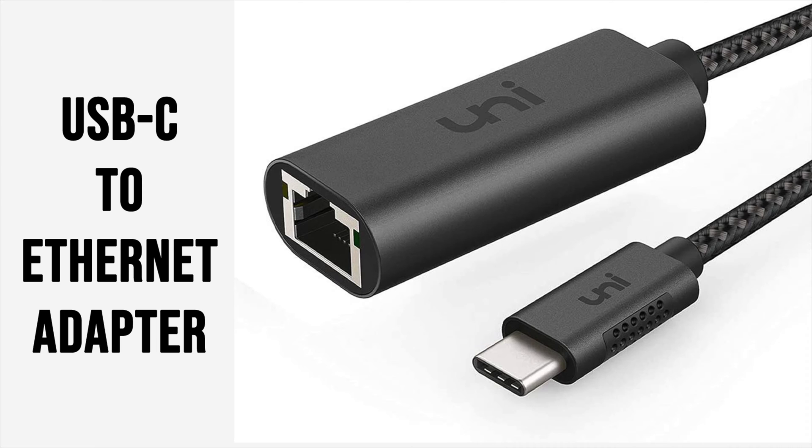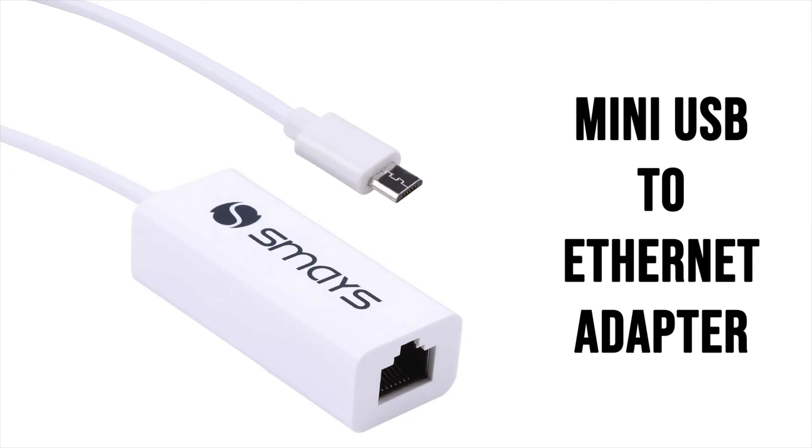I've done this project before because I had the same curiosity at one point, so it's very simple to do. All you're going to need is this right here — I have one in my hand to show you how to actually do it. If it has the mini USB, you're going to need this particular connector. The links to these two parts are going to be in the description.